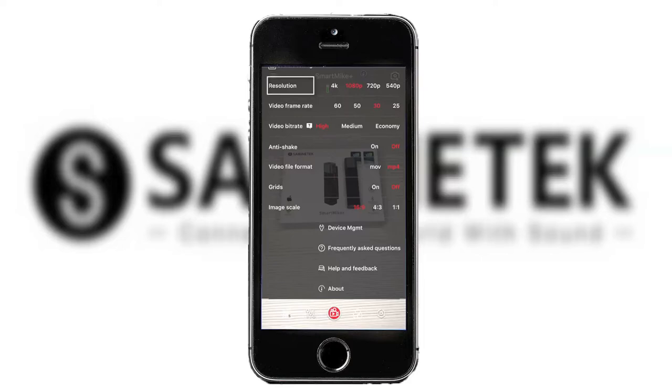In the camera settings you have your resolution, video frame rates, video bit rates, anti-shake, video file formats, grids for those who prefer using them, image scale, device management, frequently asked questions, help and feedback, and the about section.